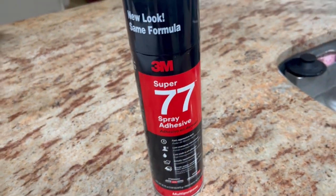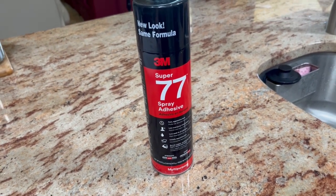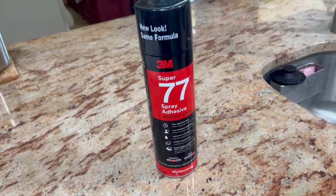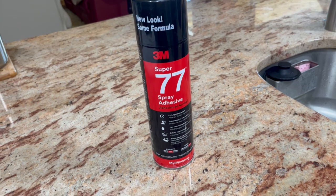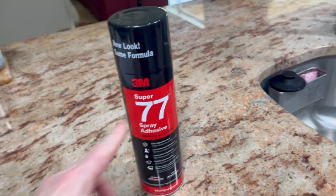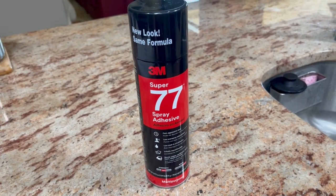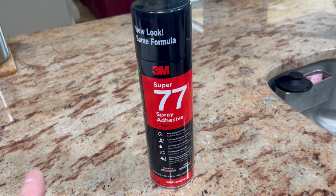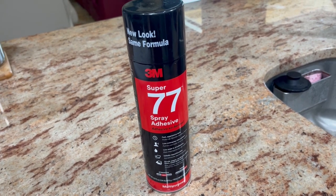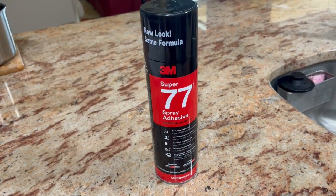I've used it for a couple projects in the past. One that my wife needed — she wanted to make a seat or something like that. She needed to attach foam to some plywood and then wrap it with some cotton material. That's exactly what we did, and it worked out perfectly. It dries fairly fast and it has a strong bond, so just be careful. When you spray it, you can still move around your pieces, but after about a half an hour or so it tends to not move anymore. Definitely worth checking out — I highly recommend it. Thank you for watching.